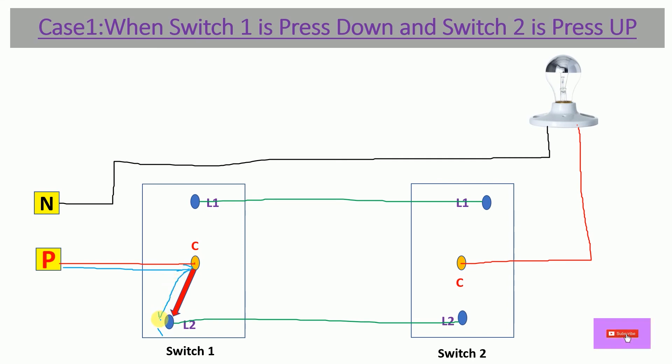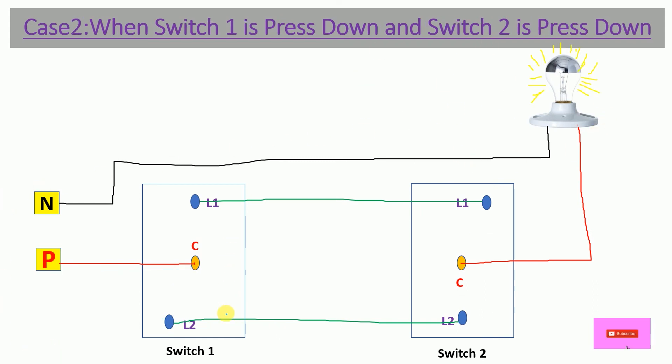The power flows through L2 to the wire connecting both switches, but then stops because Switch 2 is pressed up — its Common terminal is connected to L1, not L2. The power cannot reach the bulb terminal, so in Case 1 the bulb is OFF.